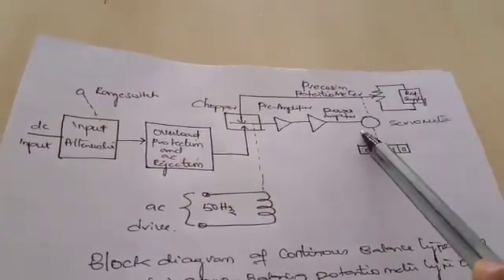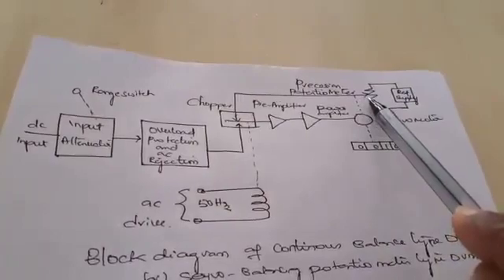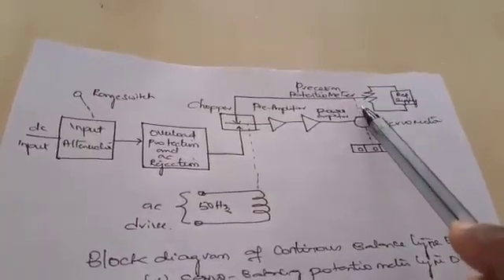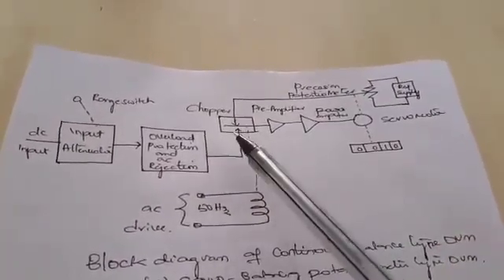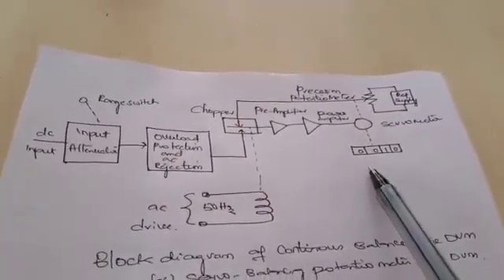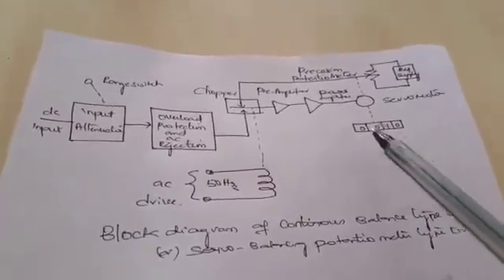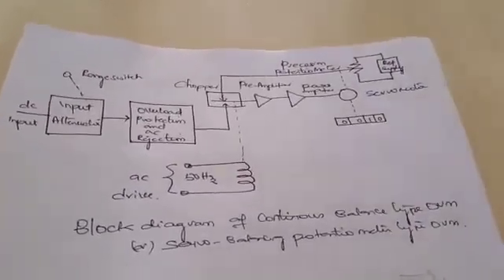The servo motor sends a signal to the potentiometer arm so that it adjusts until both voltages after comparison become zero, and the final output is displayed in the digital readout. This completes the block diagram of the continuous balance type DVM, or servo balancing potentiometer type DVM.